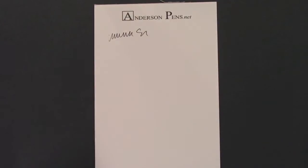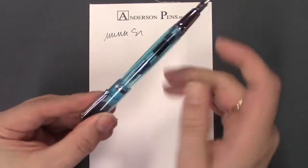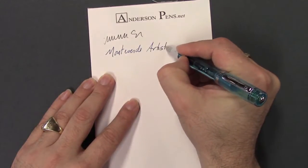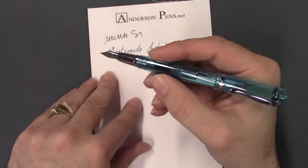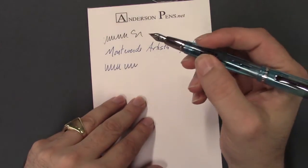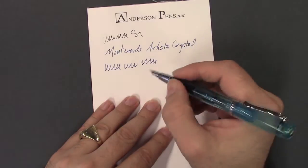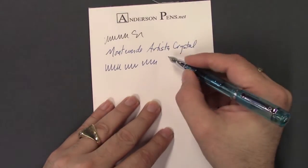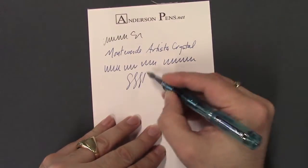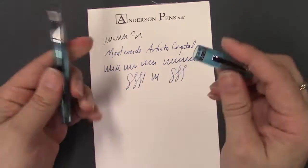It's a pretty decent size in the hand. I've got the blue inked up here — that's my preferred color. It's a really smooth writing pen. We actually use this particular pen a lot at pen shows to write down notes. Very, very nice writing, and it always starts up. The Artista Crystal comes in one size only — it only comes in a medium nib. It's a fairly inexpensive pen, so adding another nib size would probably expand the price a little. It's a really nice, firm nib with no softness to it, so you're not going to get line variation, but it's a really nice pen overall.